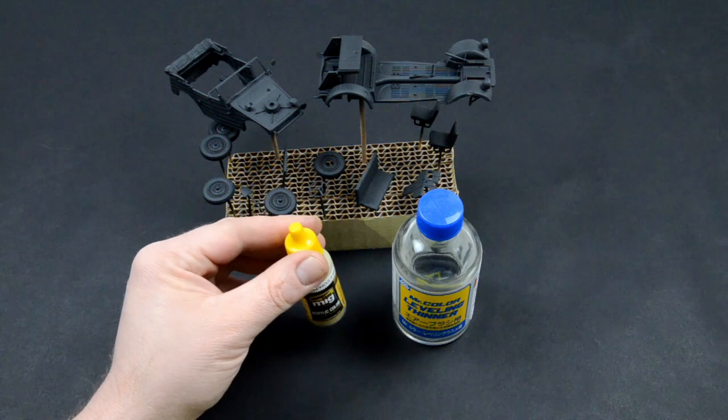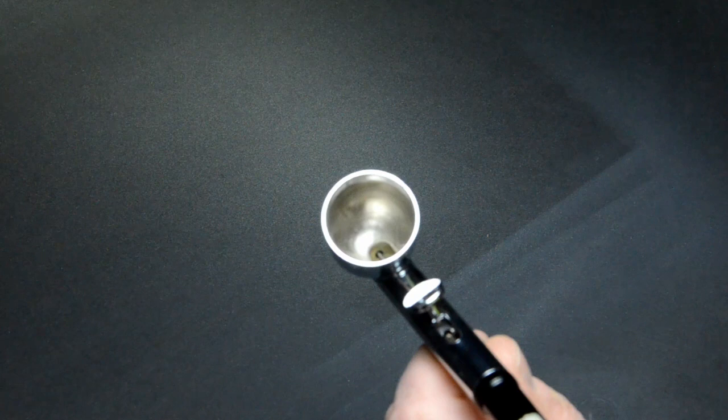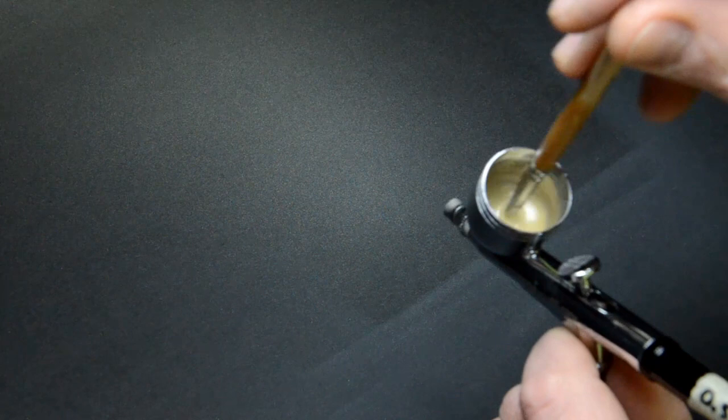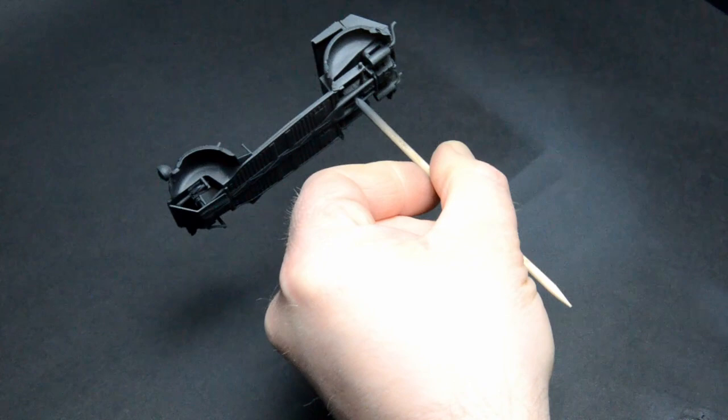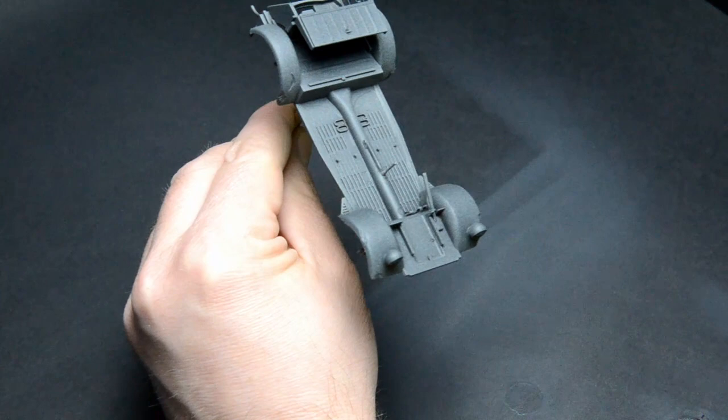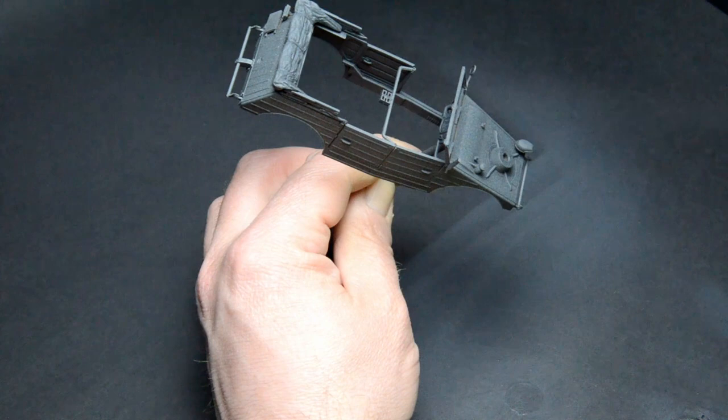I will go for a monocolor paint scheme with dunkelgelb. It is an acrylic color from Ammo, but you can thin it with Mister Leveling Thinner. Again I mix the color in the airbrush — first put in some thinner, then the color, and in the end the other thinner. Mix properly with a soft brush. The ratio was roughly one to one, the pressure one bar. With acrylics it is very important that your first coat is a super light mist. That way you prepare the surface for other coats. Then you put away the piece to dry and proceed with other pieces.